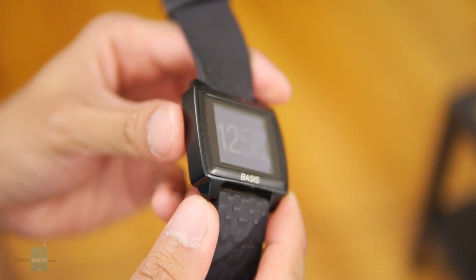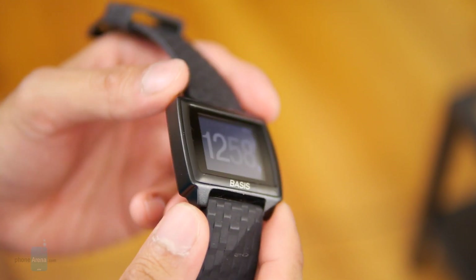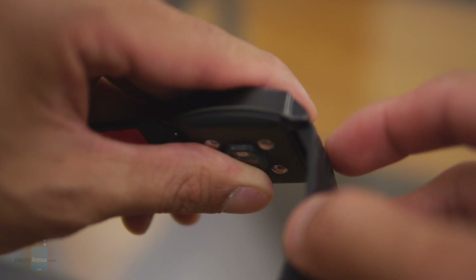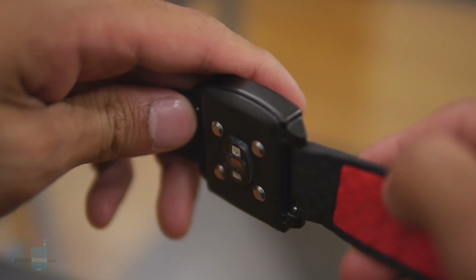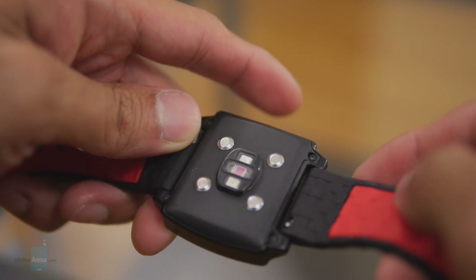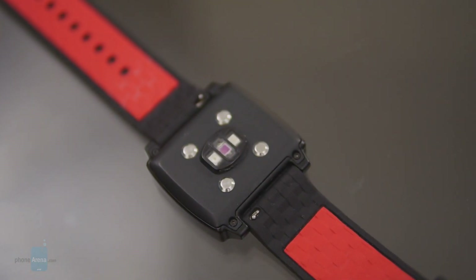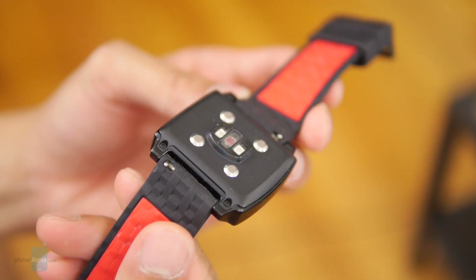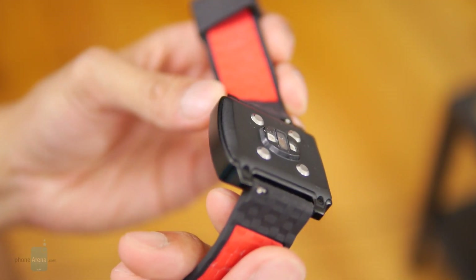As you can probably tell, it has a clean finish. There are no buttons or ports whatsoever, but on the underside you have its heart rate sensor, which glows in a bright green color — pretty iridescent and almost blinding, especially at night. It also features a three-axis accelerometer, a skin temperature sensor, and a galvanic skin response sensor.